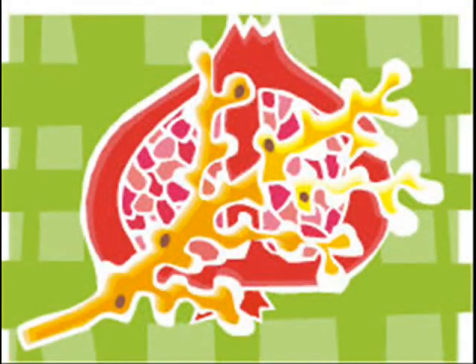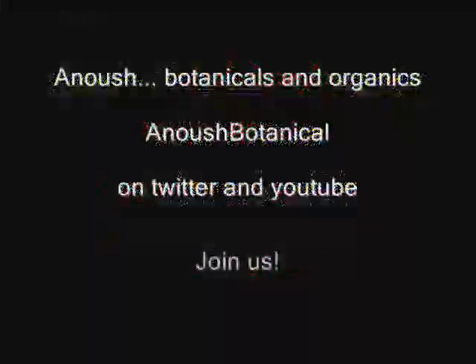Thanks for watching. Anoush Botanicals on Twitter and YouTube — please join us. Thank you for watching.